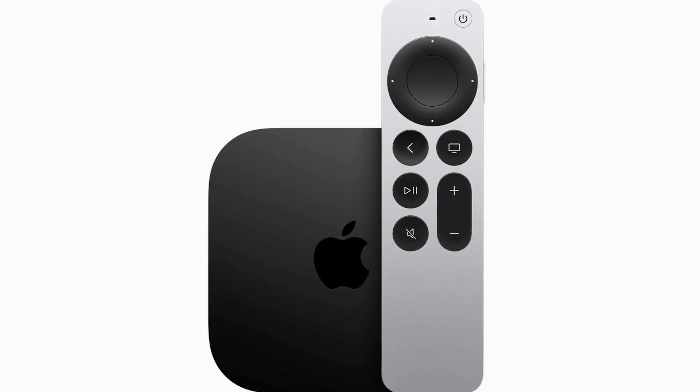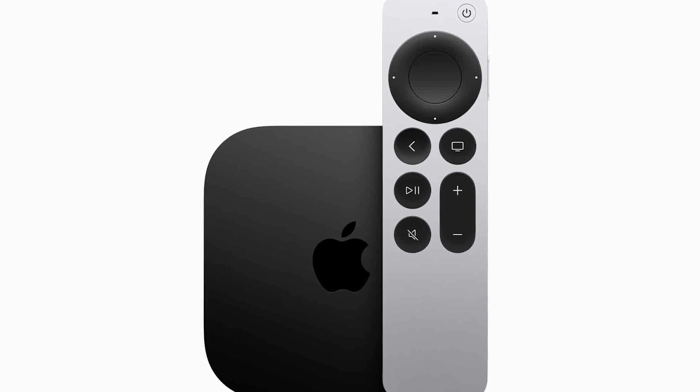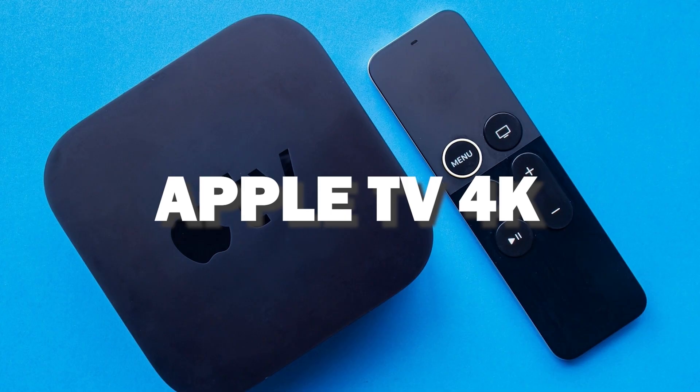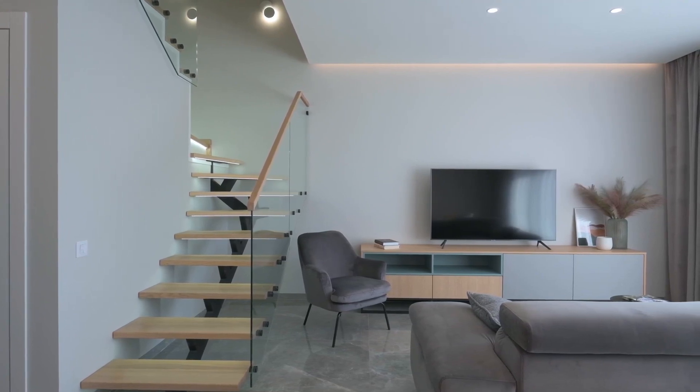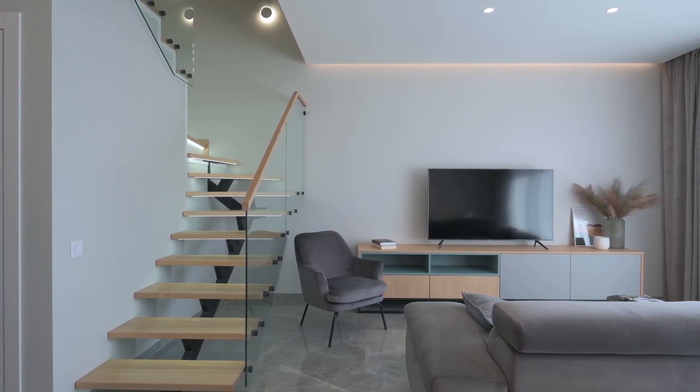If you want a more robust device that gives you more options, spend a little more and take a look at the Apple TV 4K. All of these devices plug into the HDMI port on your TV, no matter how old it is or what model it is.